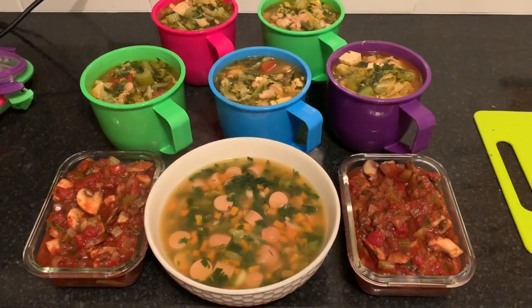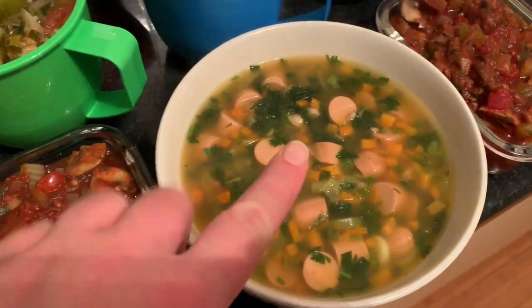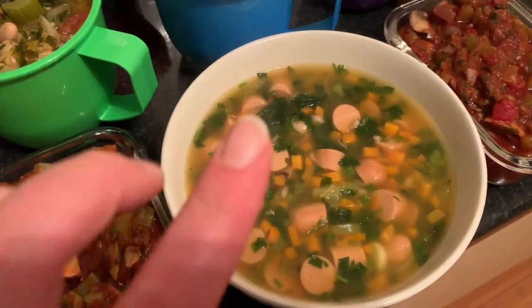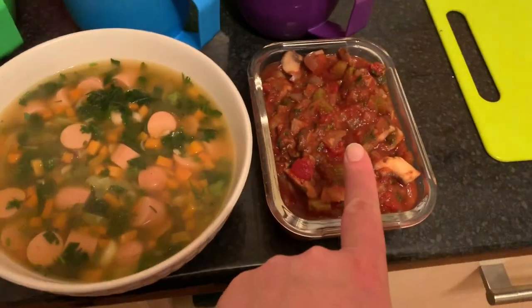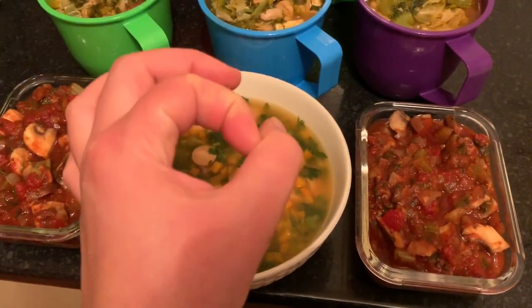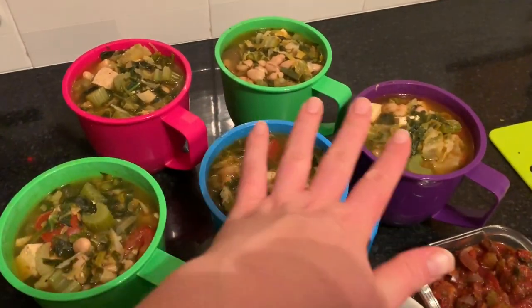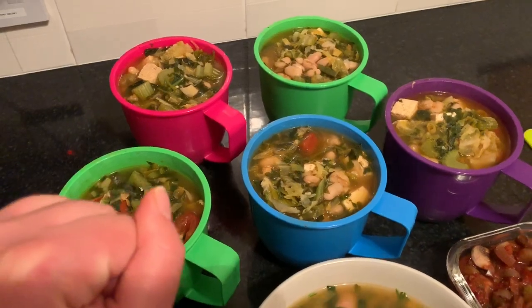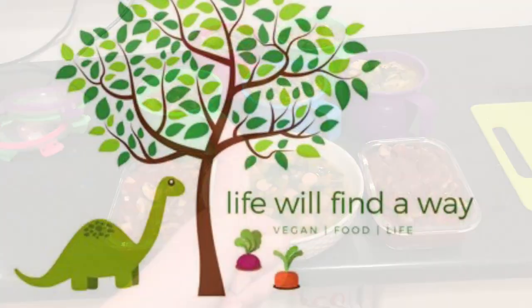This is what everything looked like when I dished it all up. For dinner I had the M&S soup mix - which has pulses and barley in it - with hot dogs, plus some of my mushroom bolognese sauce. And of course there are my five lunches of tofu and bean stew. That's it - thanks for joining me and I'll see you guys next time.